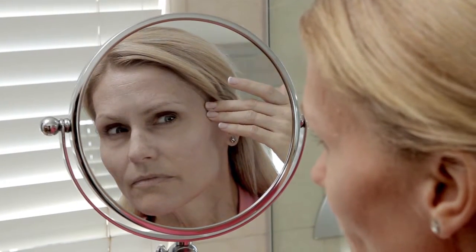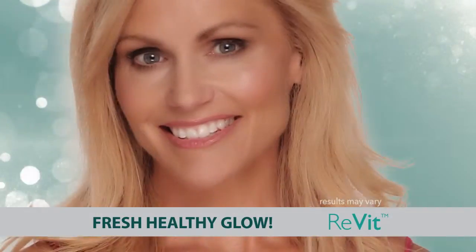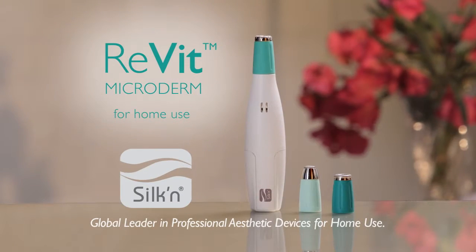If dead, dry skin is dulling your complexion and keeping your expensive creams and serums out, in minutes you can unblock your pores and make your face look healthy, fresh, and glowing. Introducing Revite, the new at-home microdermabrasion system from Silken.